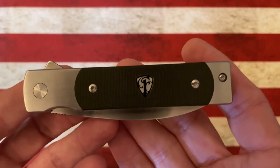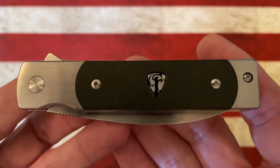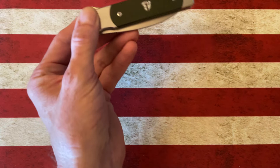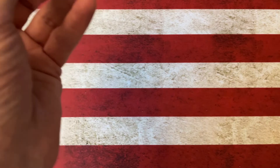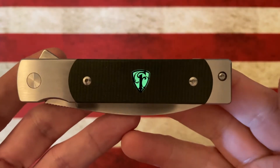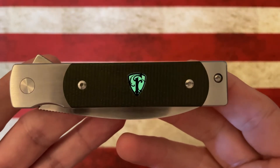This one is in Odie Green Micarta. It has the Finch logo, which is a loom — that shield has a little loom on it. That comes from Spencer's partner Austin, who came from the knife business. And then you've got titanium bolsters.